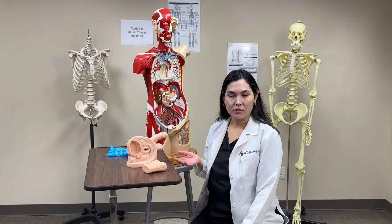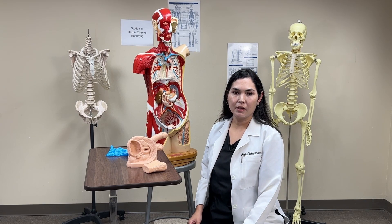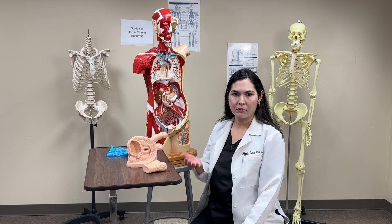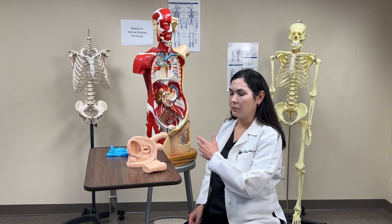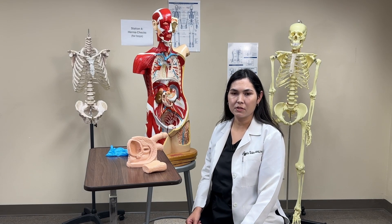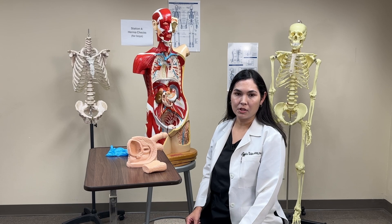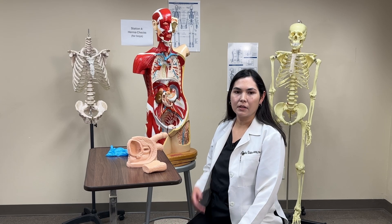I would ask our patient if they consent to proceeding with the genital and hernia exam. If they consent, I would proceed with explaining that we will be checking for any hernias in the inguinal region and in the femoral region, as well as checking for any abnormalities to the genitalia. If they consent, I would then move forward.